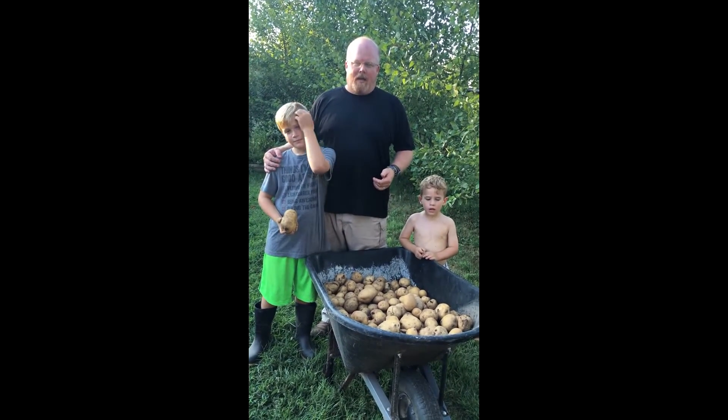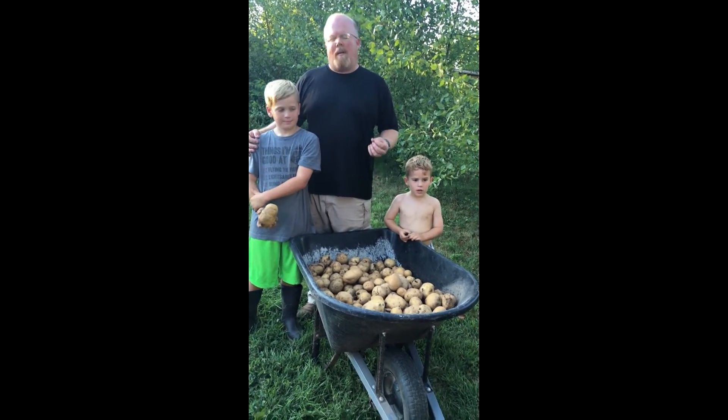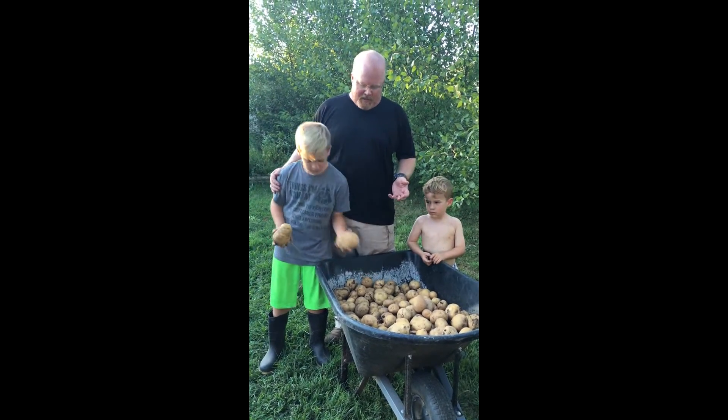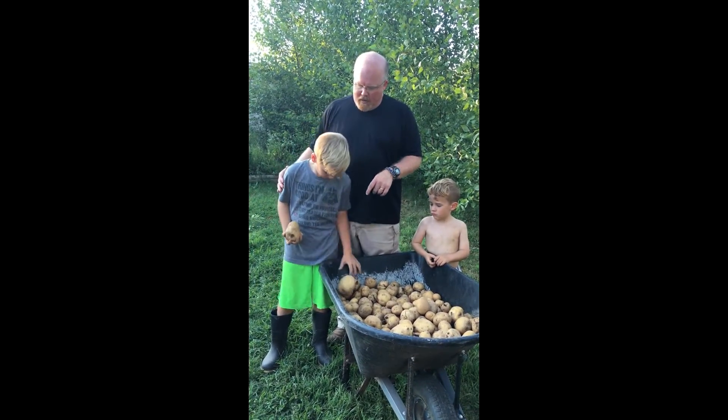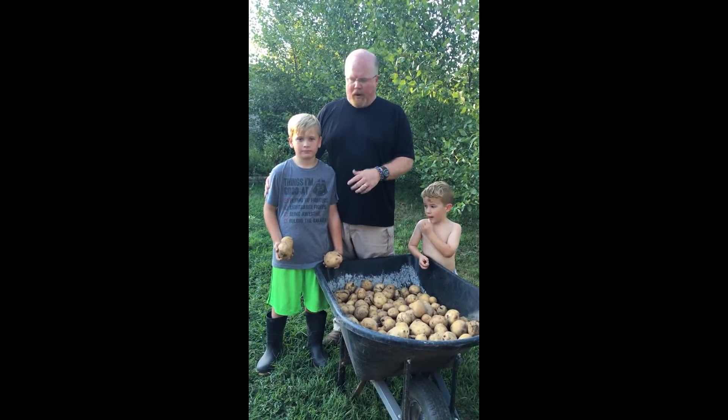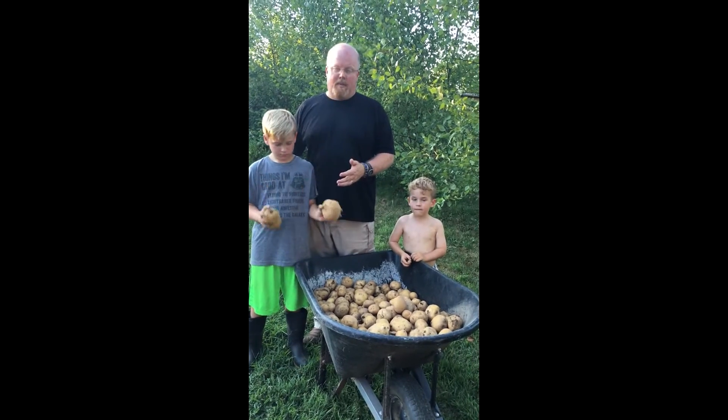We completed all our digging and this is our yield. It's probably not as good as last year, but it's still a really impressive yield for planting only about 12 pounds of seed potatoes. Junior Homesteader here has the biggest ones — we don't weigh them, but they're a pretty sizable potato.